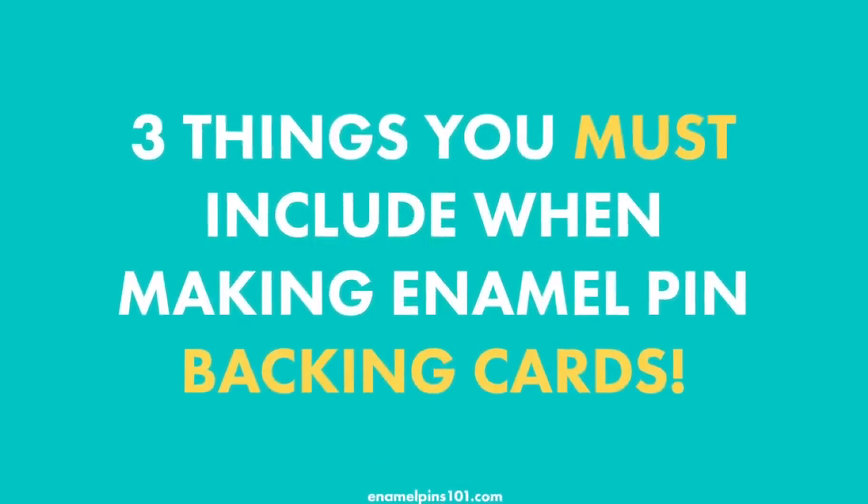Making backing cards can be a little bit intimidating, but today I'm going to talk about the three things that you must include on all of your enamel pin backing cards. I'm going to show you some examples of different types, and at the end I've got a download for templates that you can use for different sizes of backing cards.